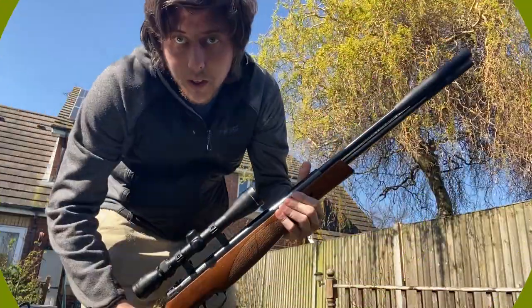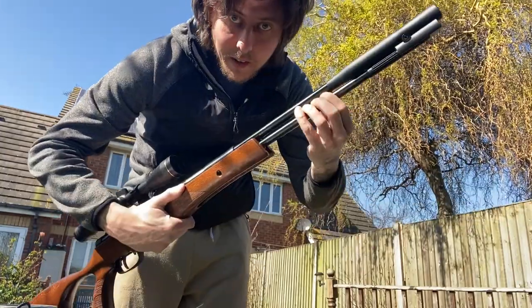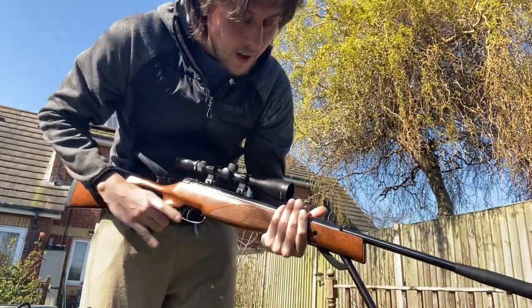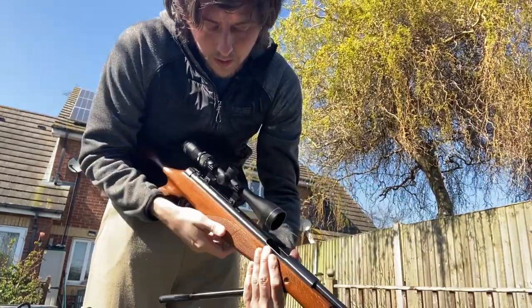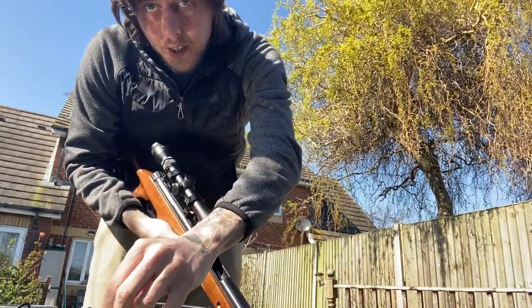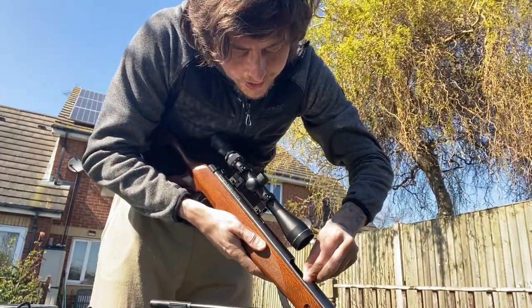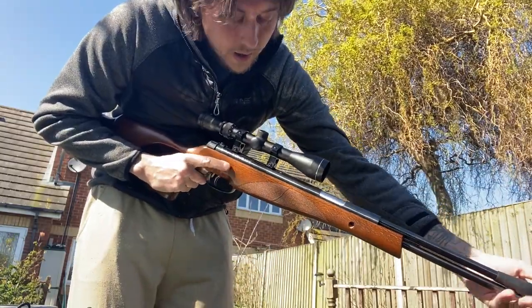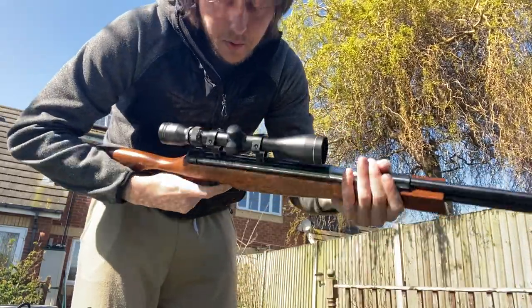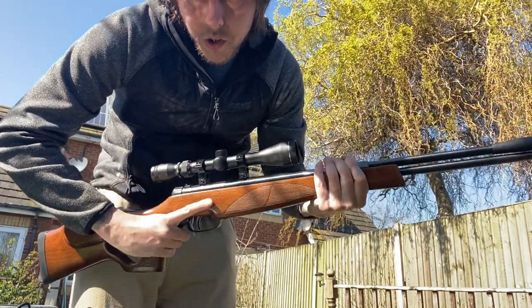I just want to quickly show you how it actually works before we take the 10 shots. You've got your under lever — pull it down — now obviously the barrel opens up. You take one slug, place it in, pull your second trigger back, close the lever. And that's engaged. The safety will automatically push forward, so now you bring the safety back and you're ready to shoot.